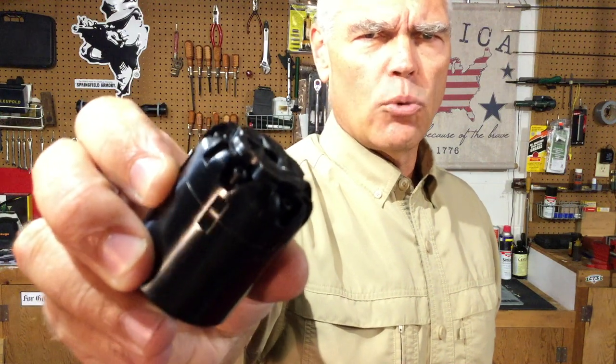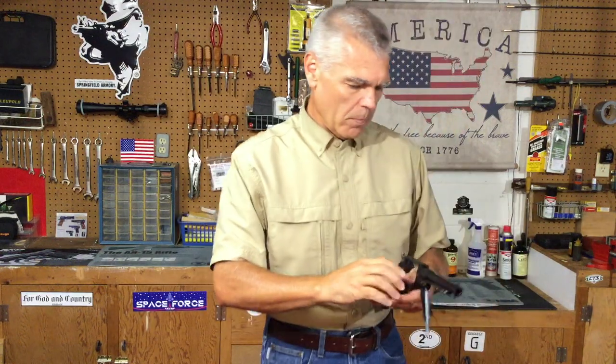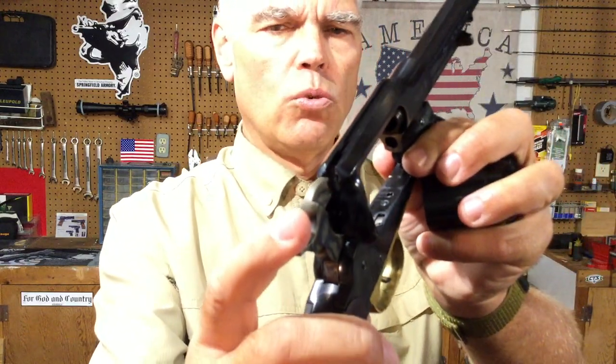There are these notches that you can see between the nipples. You see the notch right there — there's a nipple, there's a nipple, and there's a notch. There is one of those notches between each chamber of the cylinder, and those notches are for the hammer nose to rest in.